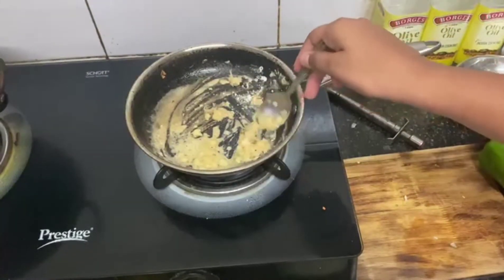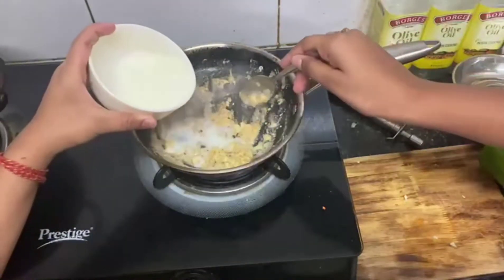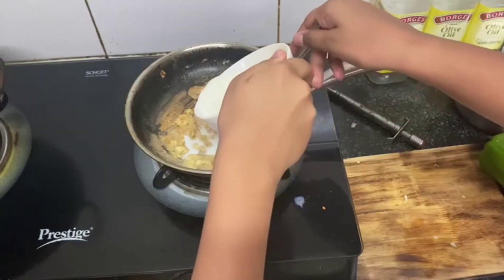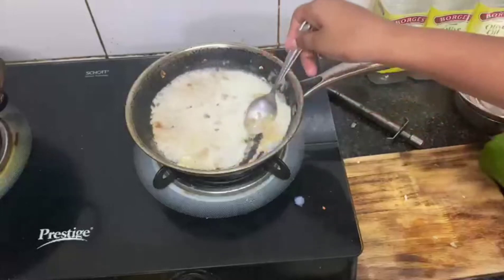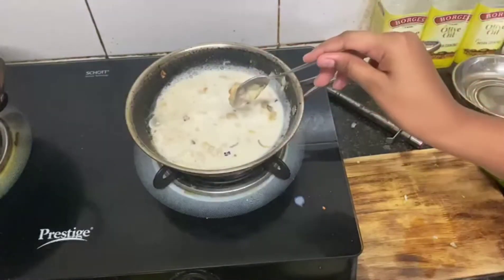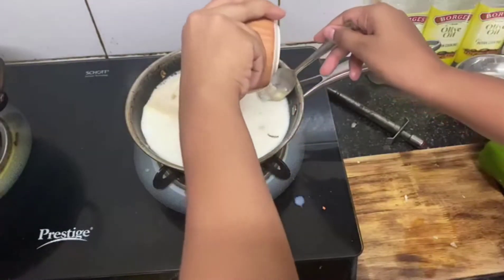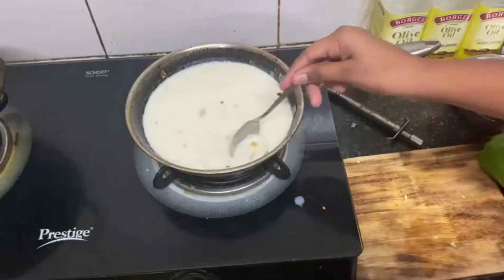I will add milk slowly, slowly, slowly. I have to add one bowl of milk and then another bowl of milk — that means 2 bowls of milk. We will add 2 bowls of milk to the sauce.